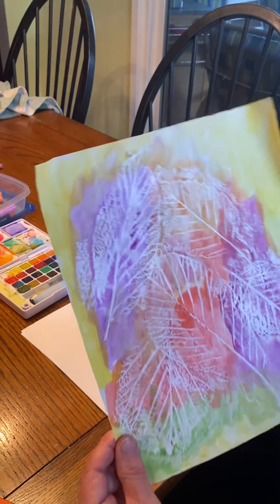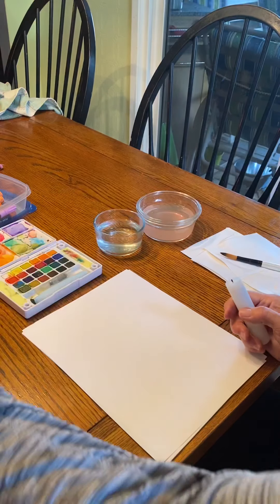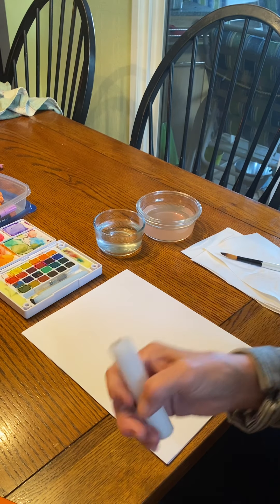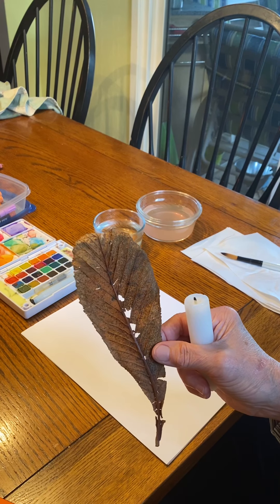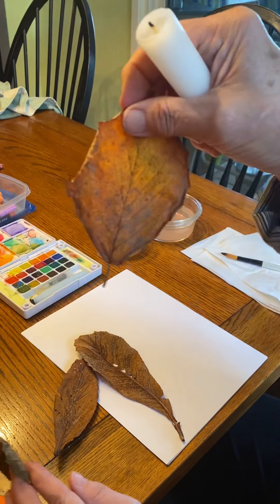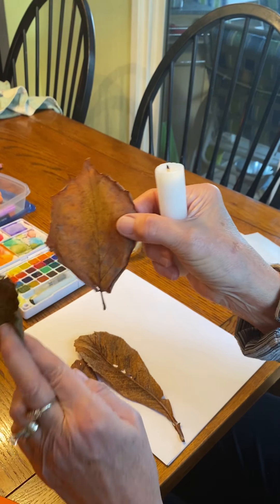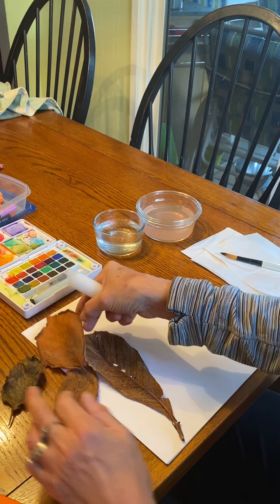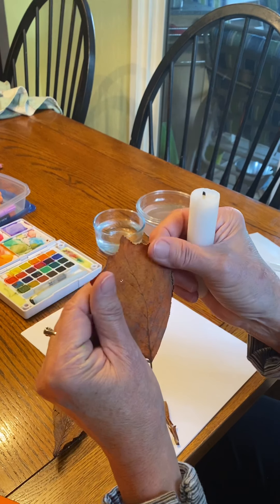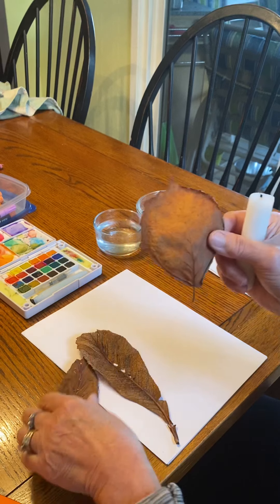I'm going to hold this up so you can see it nice and close. You can see my leaves. You need a white crayon or a candle, and you need some leaves — just go into your yard and get any kind. The more intact and whole they are, the better. I've got four leaves here, dried, though they're starting to curl from drying so much.